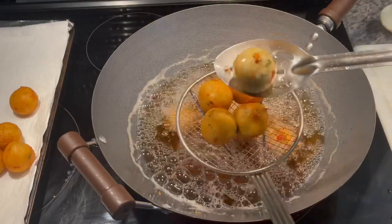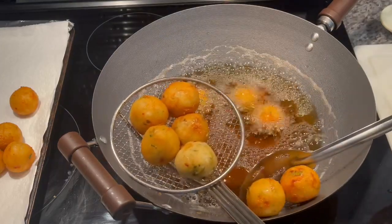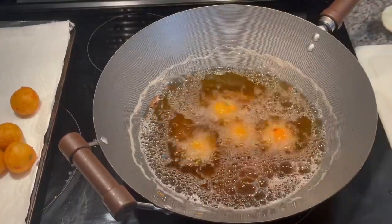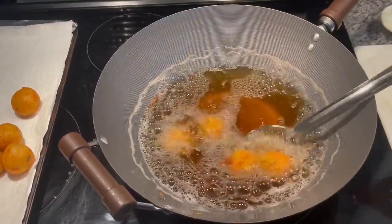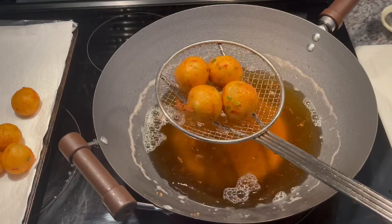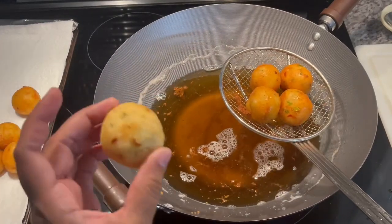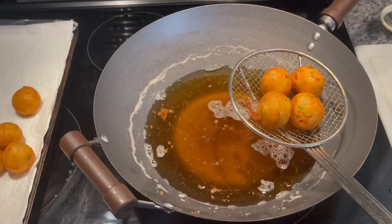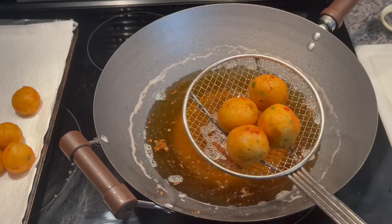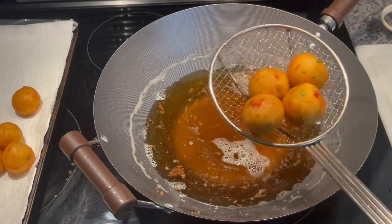I'm going to go ahead and pull these battered ones out, and let the unbattered one go a little bit more to get that nice golden brown color. So this one here — I'm going to go ahead and pull it out now. This is the color it's going to get. You can leave it there to get more brown, but eventually it's going to explode. This is why I prefer to batter them and fry them rather than just drop them in the oil like that. It takes longer, and if you leave it too long, it's going to swell up and explode. Whereas these achieve the most beautiful golden brown color, fry faster, and they're looking delicious. So I'm going to plate these up and break into them so you guys can see what it's looking like inside.